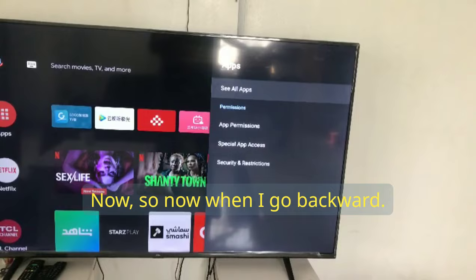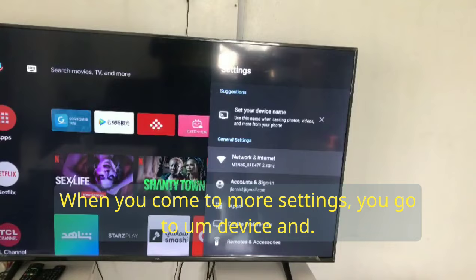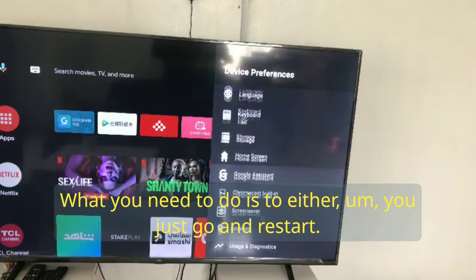Go back to Settings, still under Settings, then click on More Settings. When you come to More Settings, go to Device. Do not use Factory Reset — that's not necessary.